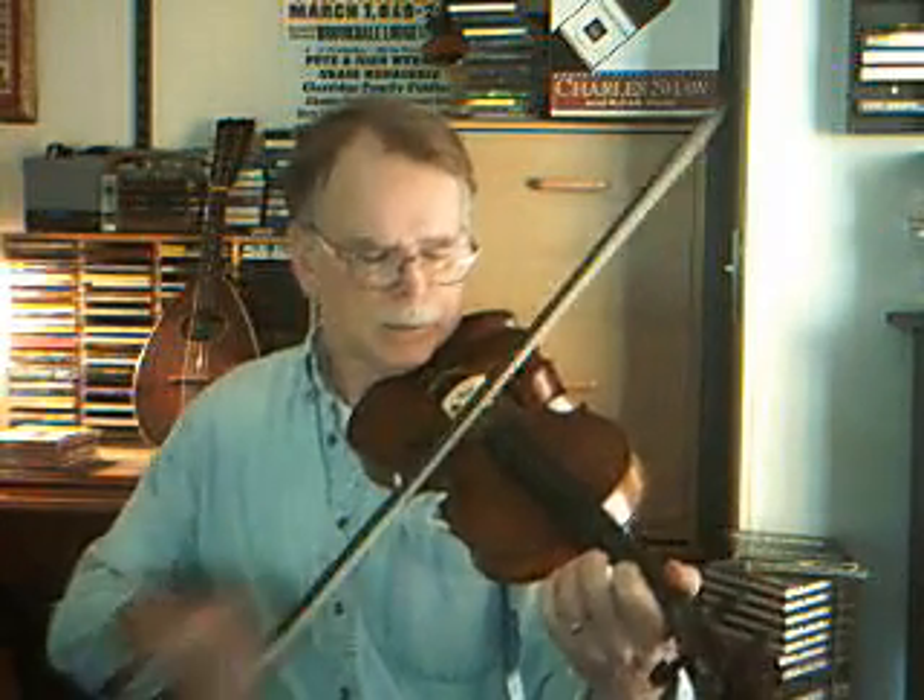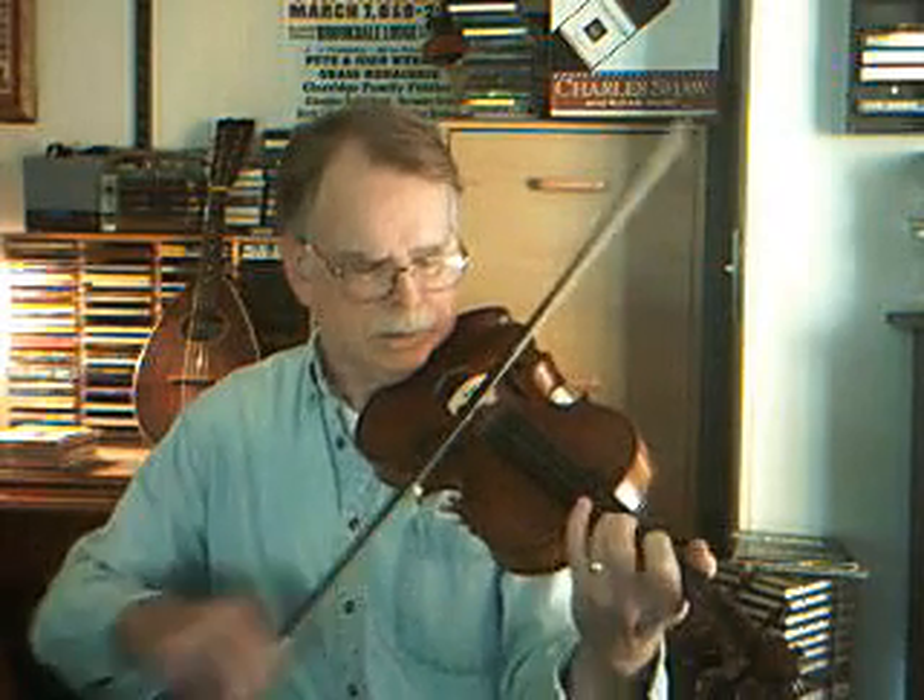It's a pretty simple tune when you get down to it, and I'll try it. Playing it slowly is not quite as easy as it is playing it fast. That's the call and the response.